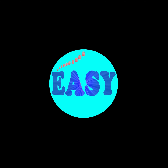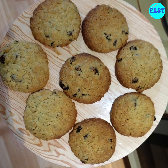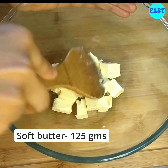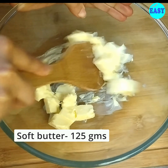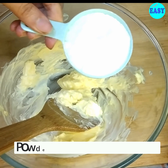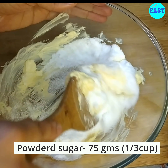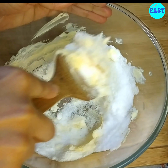Let's make these delicious oat cookies. You will need 125 grams of soft butter — it should be squishably soft, not melted. Now add 75 grams or one-third cup of caster sugar. Make sure you sift your sugar to avoid lumps.